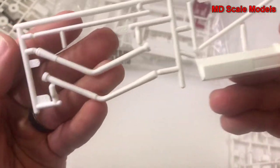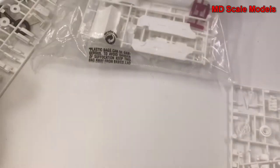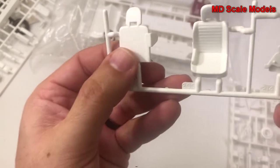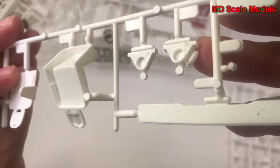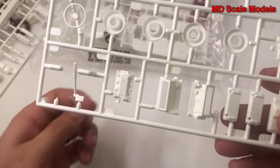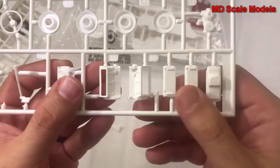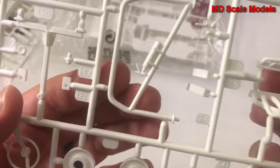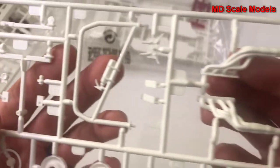This looks like our dashboard and probably part of the roll cage. Here we have our seat and the back part as well, along with what looks like part of the suspension. There are more engine parts, wheel parts, and headers, part of the roll cage with a fire extinguisher, and our steering wheel. All fairly well molded.